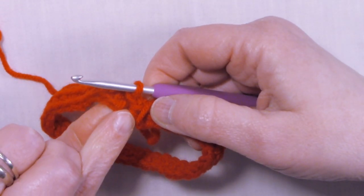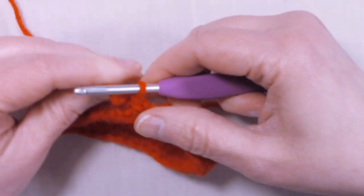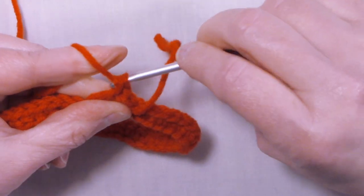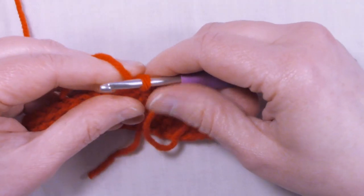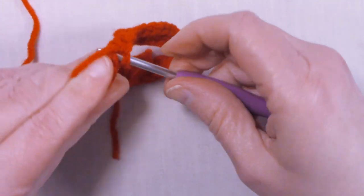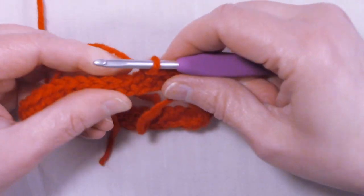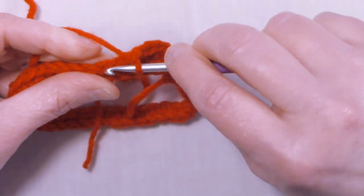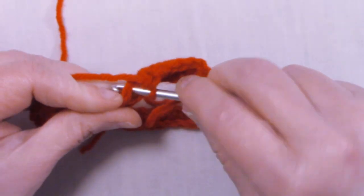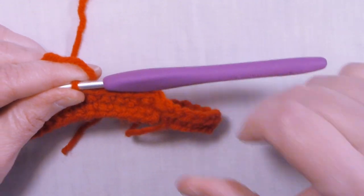Do not worry about this little piece right here that's not connected — we'll take care of that at the end. To start row two, we're going to chain one and we're going to single crochet back into that same stitch we just slip stitched into. Let's get this little tail out of the way, and then we're going to single crochet into each stitch around. Continue single crocheting into each stitch around until you come back to the beginning and I'll meet up with you at the end of the round.